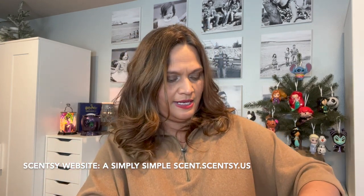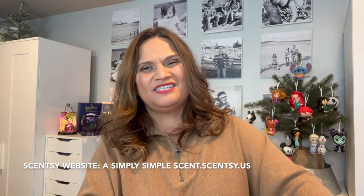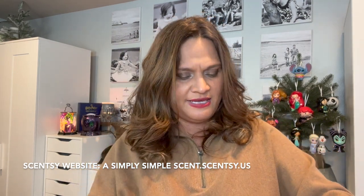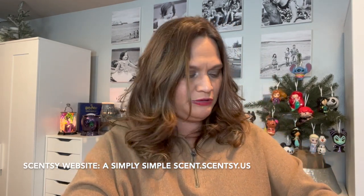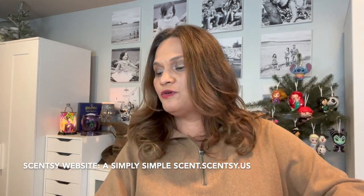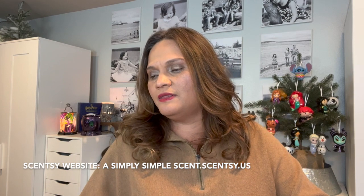I don't like styrofoam — I hate it. It's so hard to get out of, and if you break it there's white stuff everywhere and it drives my OCD crazy. Okay, she's gorgeous! She's still available on the website.